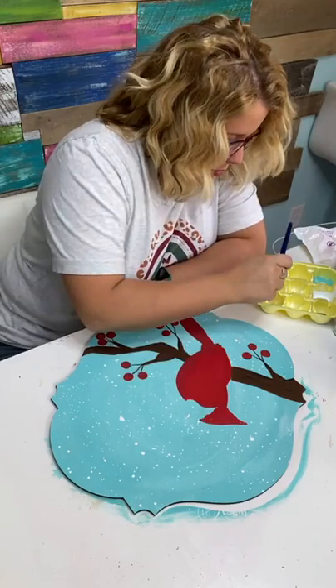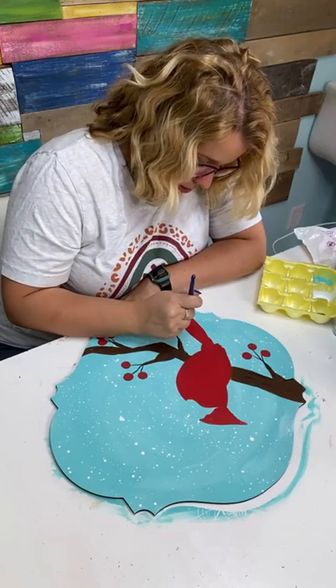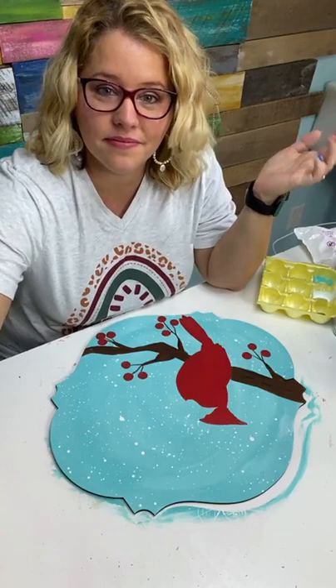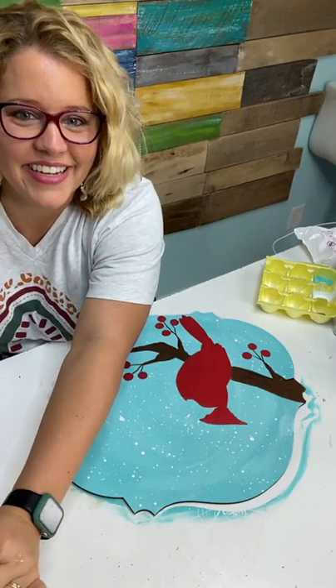Somebody watching my Christmas tree cake workshop the other day said it was the most raw and authentic version of me she'd seen, because I was messing up left and right making a bow. I always try to be real and authentic on my videos. She said getting to see me mess up so many times made her feel less alone. I joked about needing to start messing up more often — and then unintentionally yesterday when I was painting in the Painter's Clubhouse, I was messing up constantly and dropped a whole paint bottle.